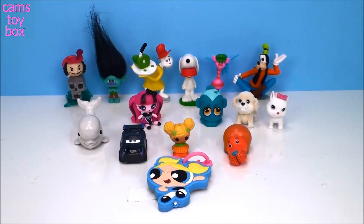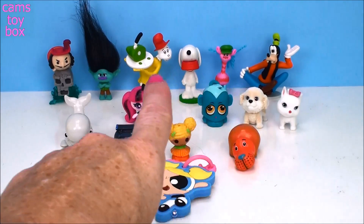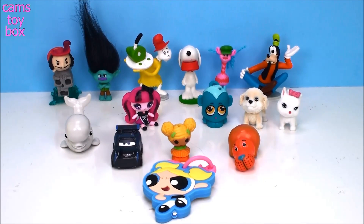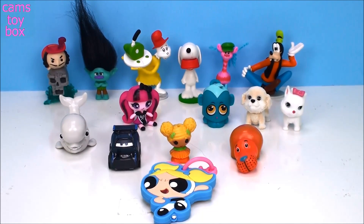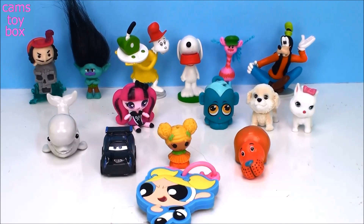That's it for our Blind Bag Surprises today. I am so super excited about those two rare ones that we opened — the little Snoopy and the Sam-I-Am character. Amazing. Thanks so much for watching — be sure to come back, give a thumbs up, and don't forget to subscribe for more toys and surprises every single day. I'll see you real soon. Bye now.